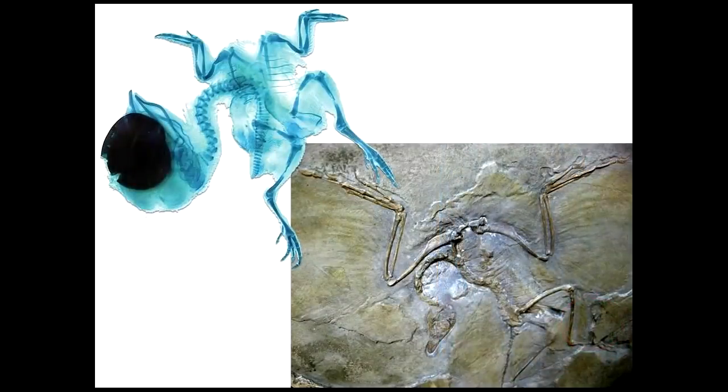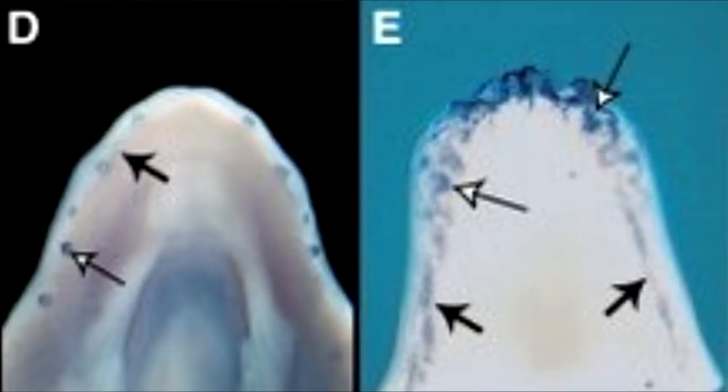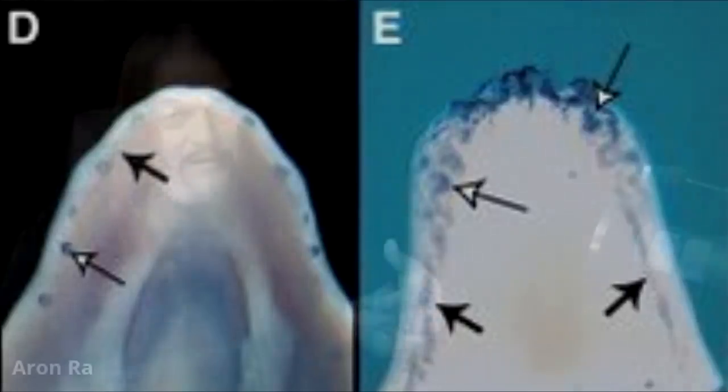Similarly, evolution provides the only explanation for bone fusion. If birds were just magically created unrelated to anything else, there wouldn't be any bone fusion — they would have their own unique original structure right from the beginning. But embryological development often follows the patterns established by evolutionary development, where ancestral features appear in the embryo but are later reabsorbed as the animal matures. Examples include legs on the fetuses of legless lizards or hind leg buds on whales. Bird fetuses initially have three fingers in their arms, and they can even develop teeth. Clearly, those teeth were not there by design.